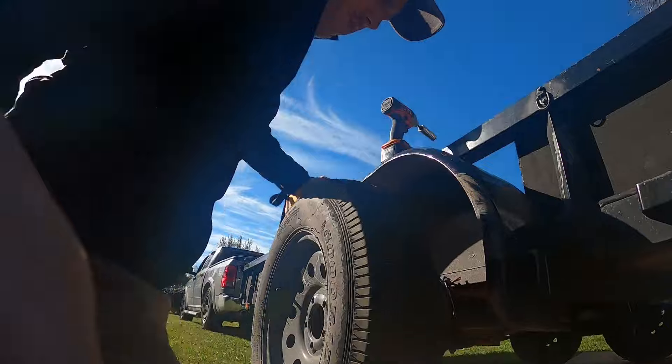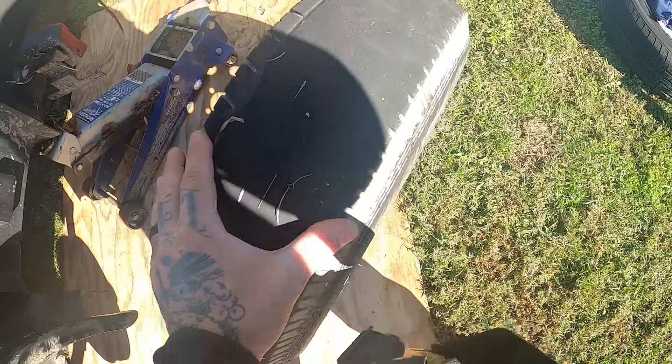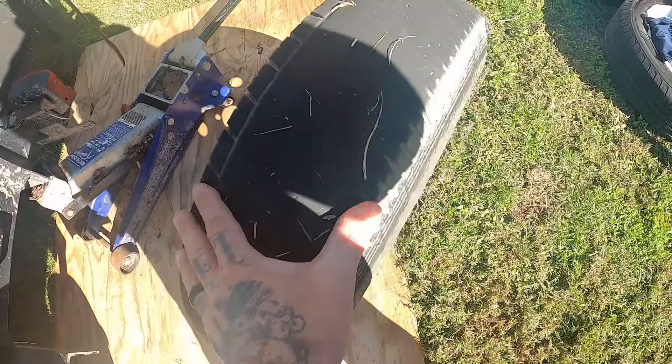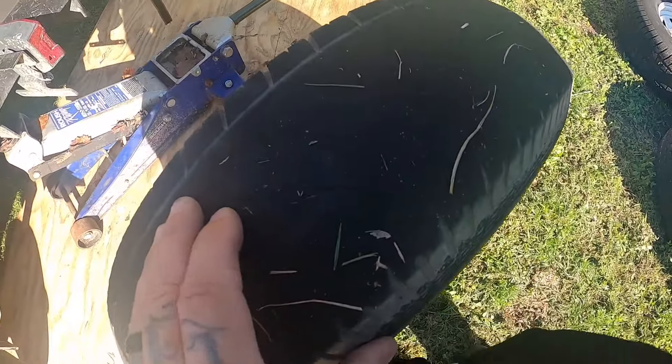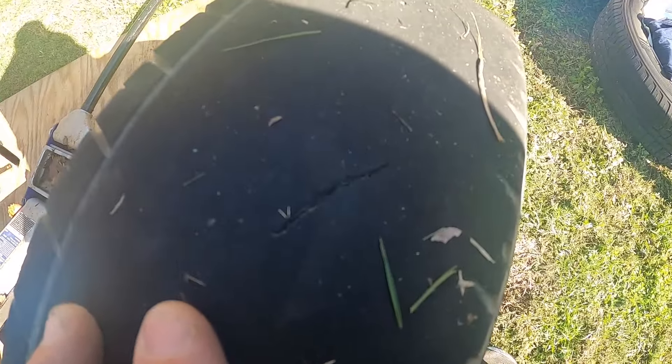And off she goes. As you can see here, this thing is just eaten up. Look — that's what I saw the other day. Can you guys see that? It's a big old slice in that thing.